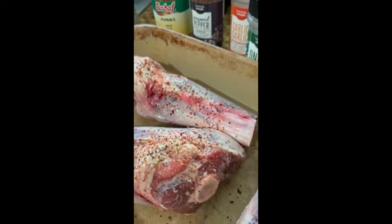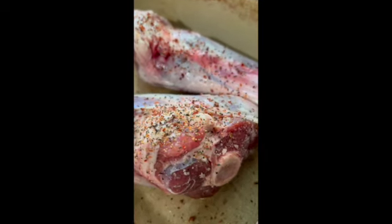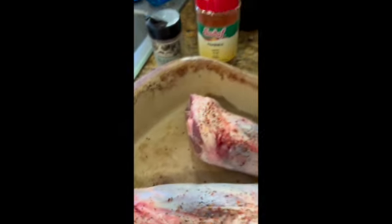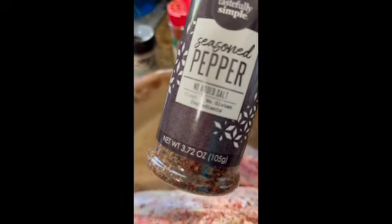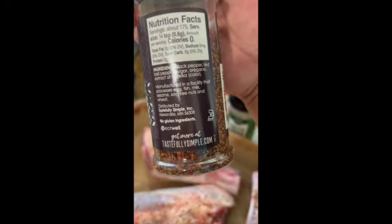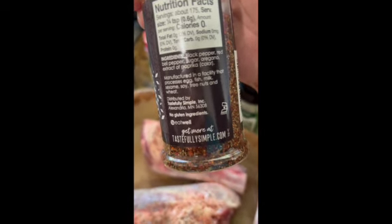I'm going to be making some braised lamb shank and I already started seasoning, so I thought I'd stop and show you. So far what's on there is just a little of this — it's called Seasoned Pepper from a brand called Tastefully Simple. It has black pepper, red bell pepper, sugar, oregano, and extract of paprika.